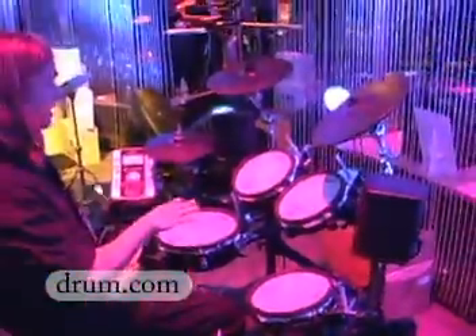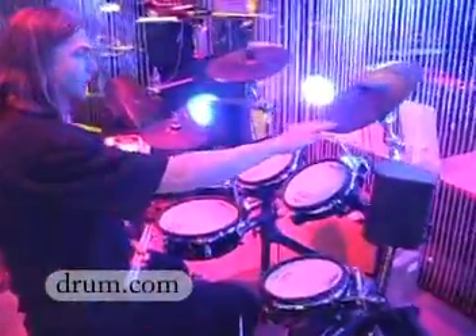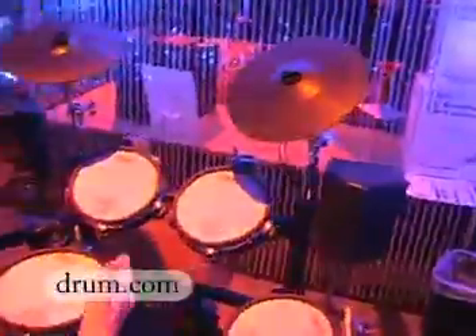The TD9SX, which is this kit right here, features all mesh pads and a three-way triggering ride cymbal. We also have another version of the TD9 set, which is the TD9S.